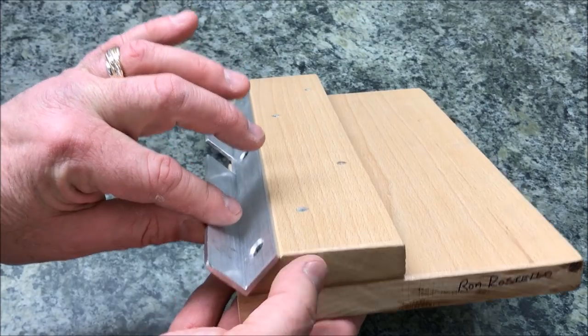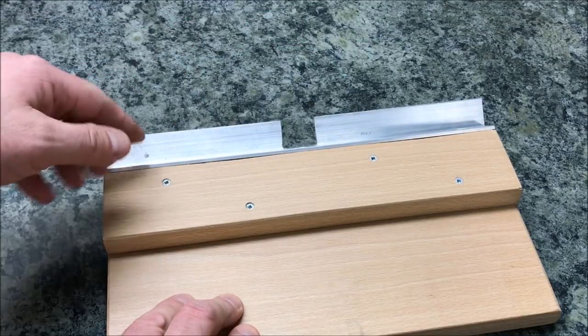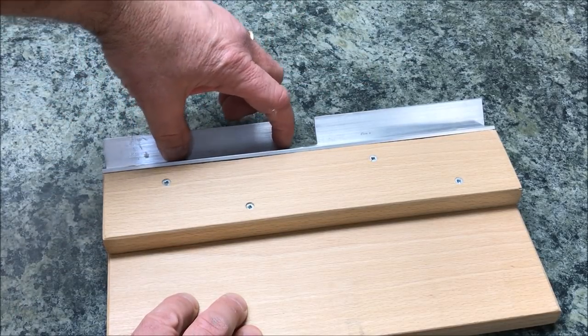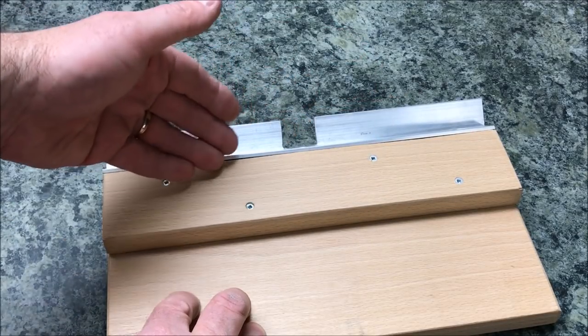What I want to point out is this piece of angle iron is what does all the work. It's the full length of the jig — it doesn't need to be, you really only are using a small section of it. But I think it's kind of nice to have it at least long enough on both sides to accept the full length of the longest blank that you think you might use on this jig.